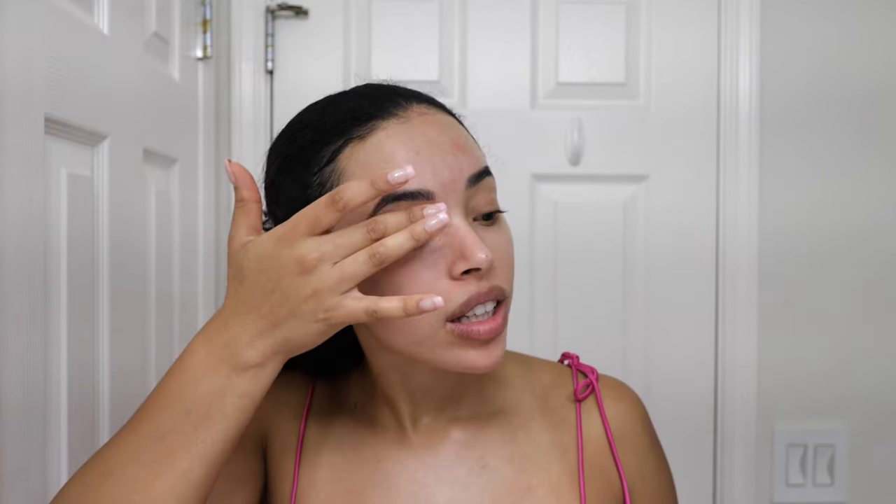Now I'm just going to put some CeraVe eye cream on. This is just a really basic eye cream but I like it because I have sensitive skin and I know I'm just hydrating the area. I'm going to kind of barely graze my skin in a circular direction to make sure it's really in there. You don't need that much eye cream — the same thing, barely moving it along your skin. Your eye skin is the thinnest skin on your body, therefore it's the most vulnerable, so we go again in the upwards direction.